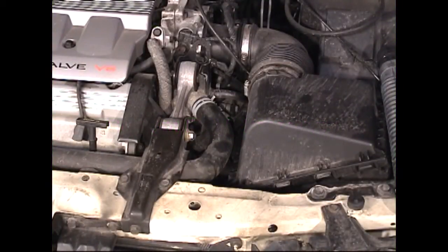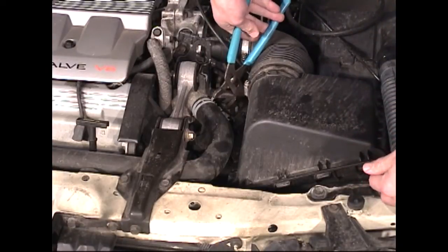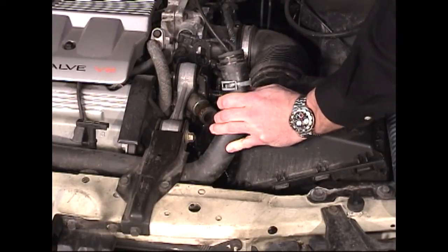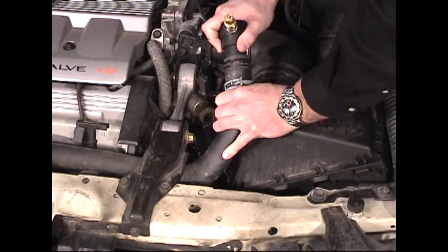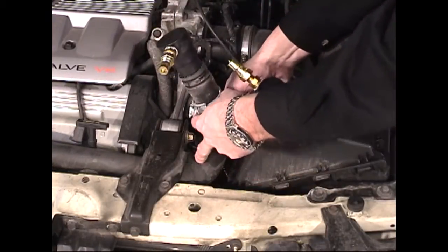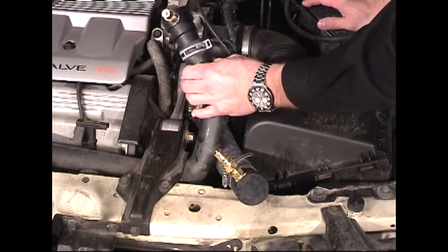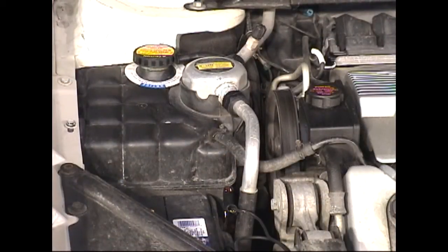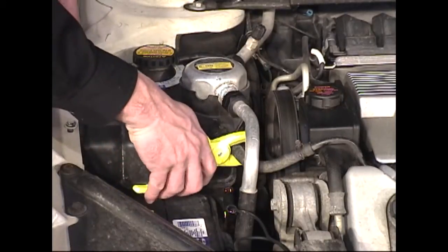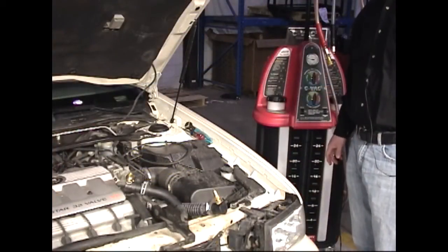To perform a coolant flush with the CVAC-3 machine, we'll begin by disconnecting the radiator hose on the vehicle. Once the radiator hose has been disconnected, insert the step adapter into the open end of the radiator hose, and insert one of the supplied radiator hoses to the other open end. Once you have the two hoses connected and locked down, you're ready to start the flush. We'll then pinch off the overflow tube connected to the vehicle's reservoir using a pair of the included hose clamp pliers.